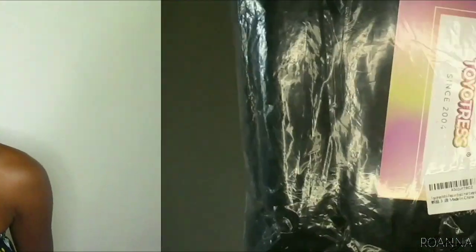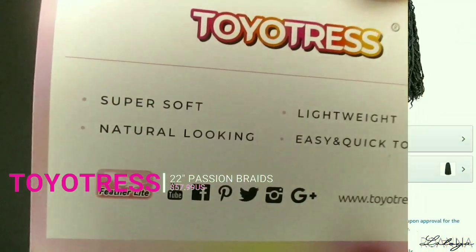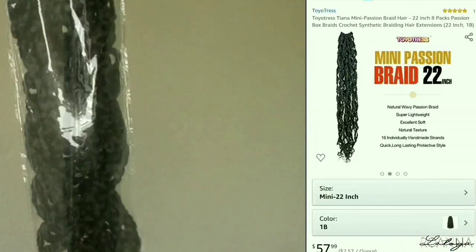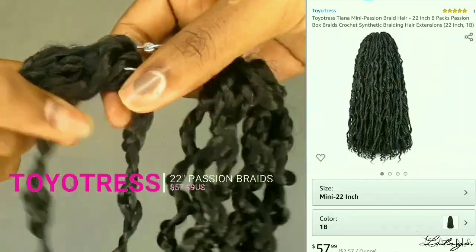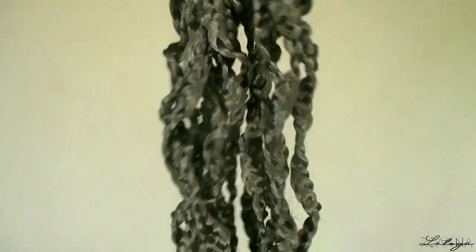I'll leave all the information in my description bar down below. If you're interested to see how I install and style these hair, keep on watching. Don't forget to subscribe to my channel and give this video a big thumbs up. So the hair I'm installing today is from Toyatress on Amazon — their 22-inch newly released passion braids. Inside the big bag there are eight smaller bags with 16 strands in each bag, making it equivalent to 128 pre-looped strands.